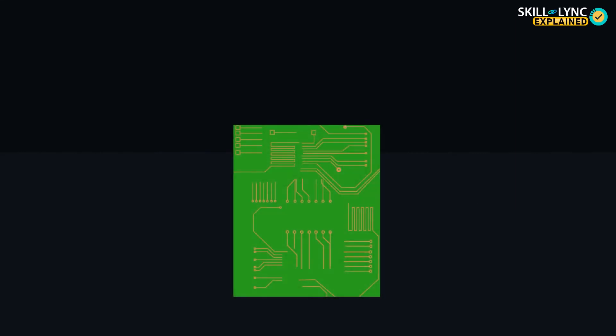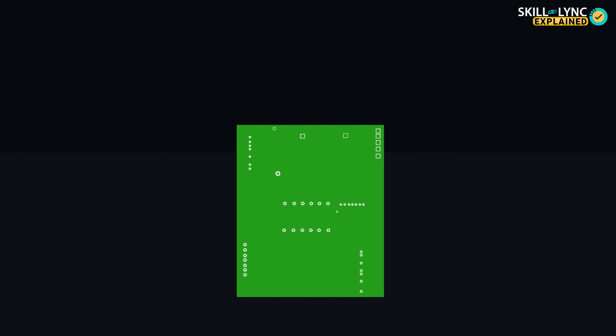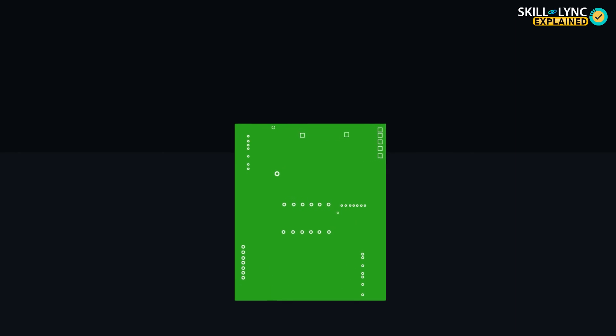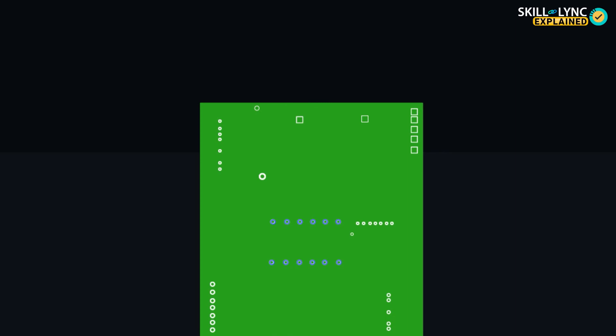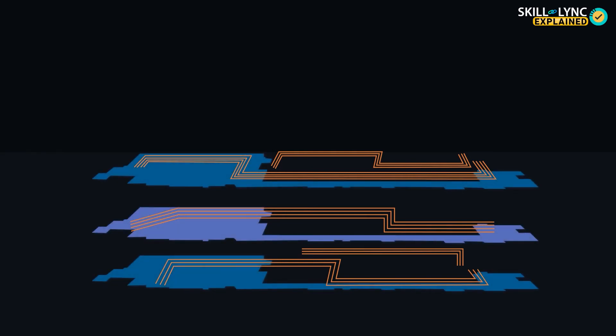Next, the components are soldered onto the board, and the ends are protected using a solder mask to prevent them from interacting with other components unnecessarily. The positions in which the components are soldered are called pads. These components can be connected to any layer inside the PCB and insulated from the rest of the layers, which is why the placement of the pads and the designing of the lines or roots is very critical, because they need to accommodate the components required on each layer without interfering with the rest.